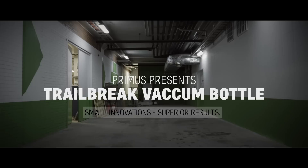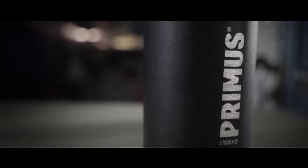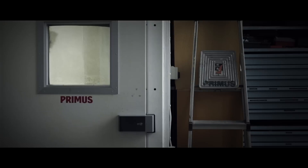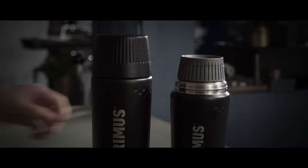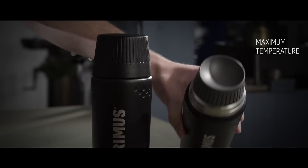Small innovations lead to superior results. For example, we made an enhanced grip on our new vacuum bottle Trail Break so that you can use it with gloves. Our meticulous production process secures the double-walled vacuum insulation and keeps your drinks hot or cold.